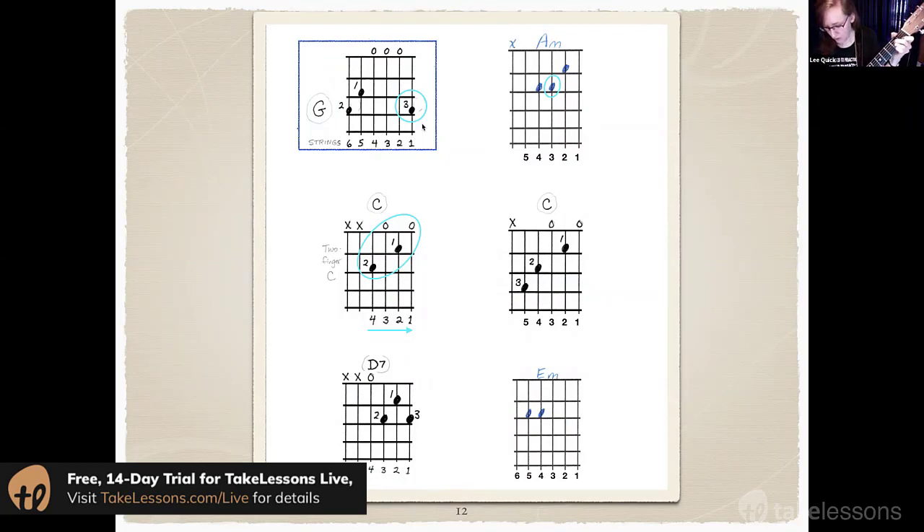Next is A minor — one of those sad minor chords. Notice how similar A minor is to the C shape. In fact, to go back and forth between A minor and C, all you have to do is lift the third finger or move it. A minor and C are very closely related; they share a couple of notes in common. Notice how similar they sound? Basically just the bass note changes — the lowest note.